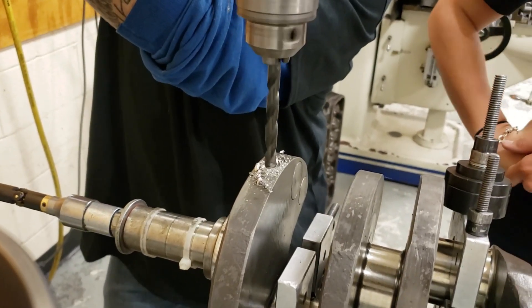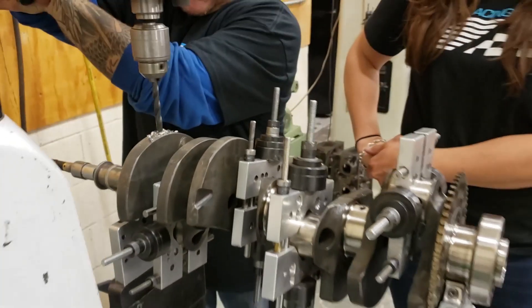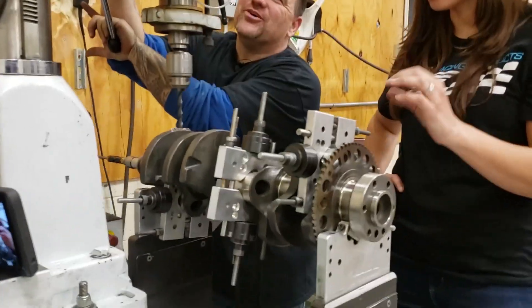Taking your brand new crankshaft and drilling holes in it. I know. I keep telling myself, this is normal. This is normal. This is normal.